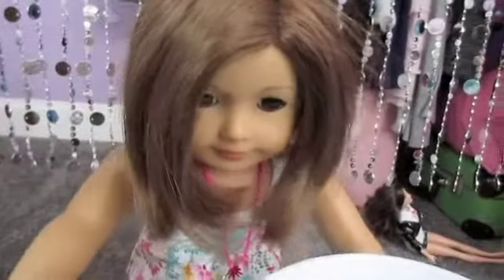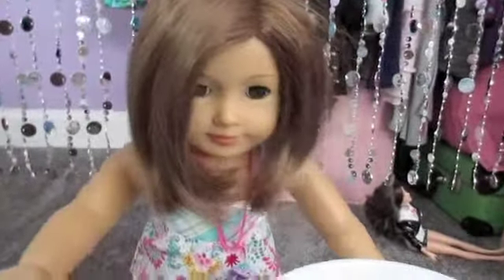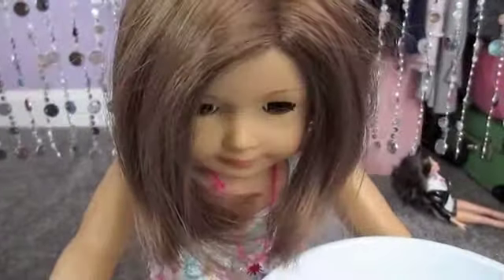Hello and welcome to The Summers Show. I'm Addison Summers and let's get started. Today we're going to be making a cake.